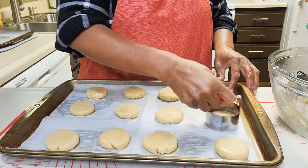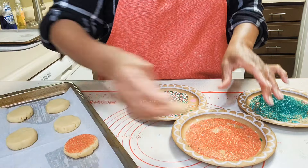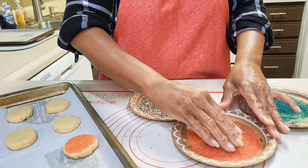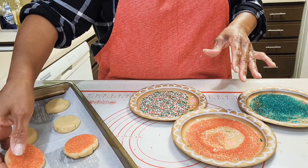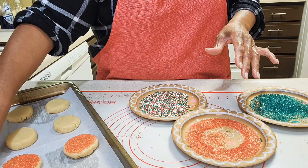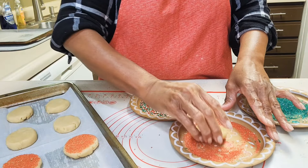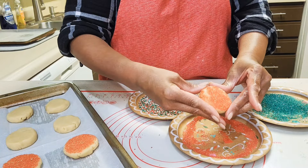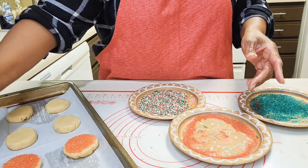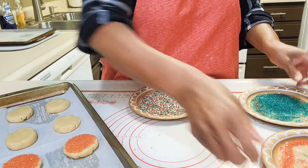A little shaping with the biscuit cutter — don't have to do it, but I did. Here I'm pressing each cookie into some sanding sugar: I have some red, some green, some sprinkles in the back, and some white sanding sugar. I'm just pressing them in the sugar and placing them back on the baking pan.